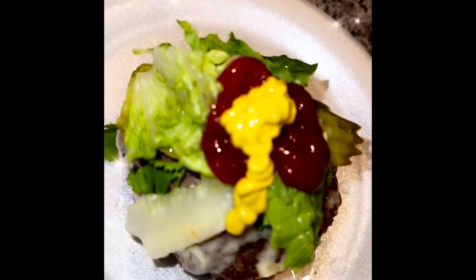I flipped it over. Real life, you guys, this happens. I fixed up my burger and now it's time to eat it.